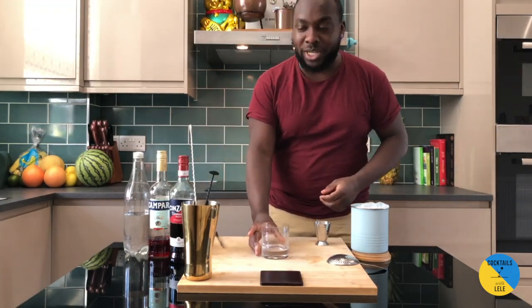Hello guys, welcome to my home bar. My name is Lennon and today we are going to make an Americano. A very easy drink to make — Campari, Sweet Vermouth and Soda. Let's do it together.